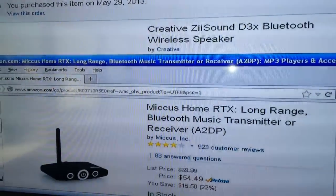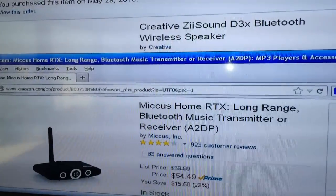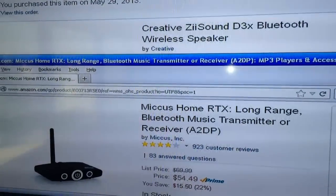Both of these units go for $54.49 and $111.05 on Amazon.com, as of the making of this video. They may be cheaper now or they may be more expensive now.